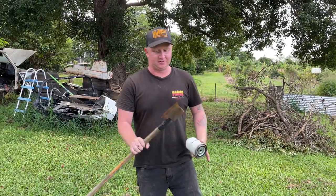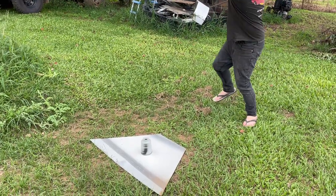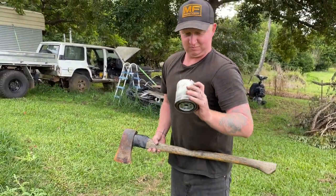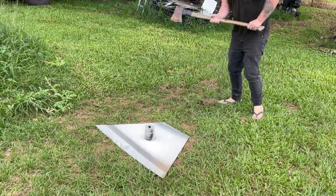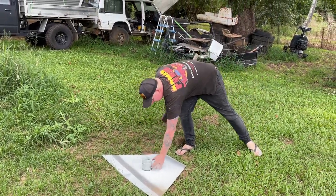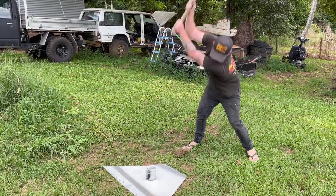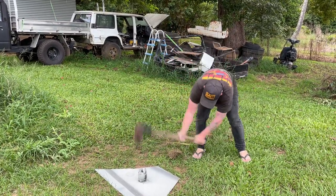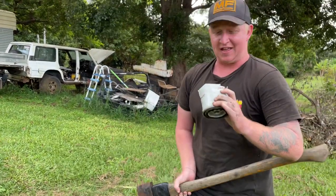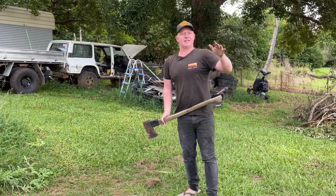We'll be back - got the axe out. Let's split her in half and have a quick look at what's inside. We'll try again - hit her again and see what happens. Just look at the inside of that. If I didn't change that, that could be inside your engine right now. That's why maintenance is number one - I always maintain everything.